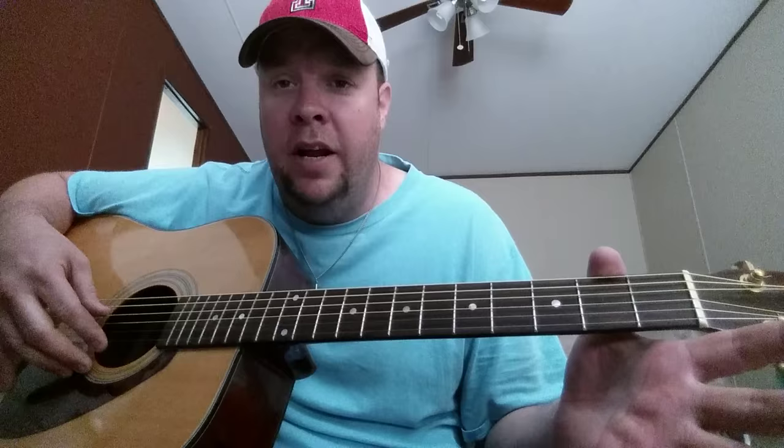Then I pick — I hold everything right there and I pick the last three strings down and then back up. So I go — [demonstrates]. Then I go right back, same thing. Okay, when I get there, everything is open from here. So you grab the first string and the third string from the top at the same time.